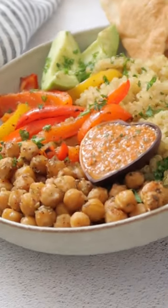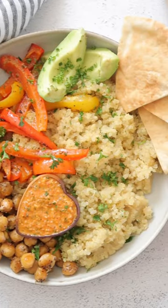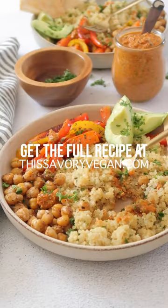To serve, just layer up your bowls with the quinoa, chickpeas, veggies, some avocado, some warm pita, and of course that red pepper pesto. You can get the full recipe on my channel.